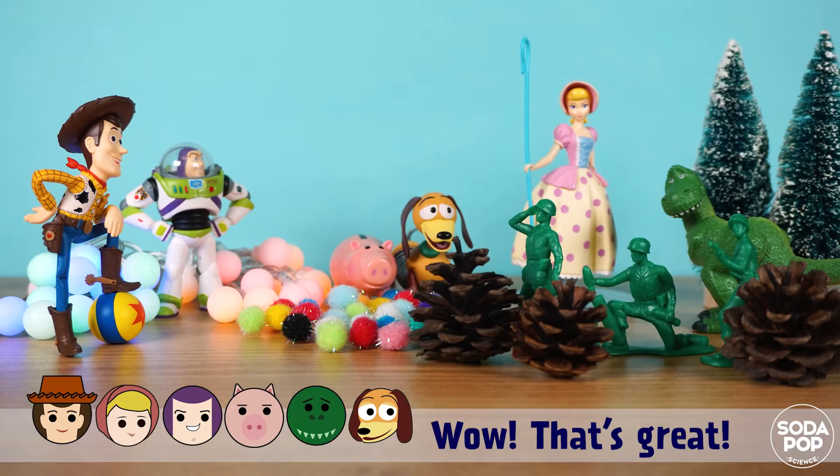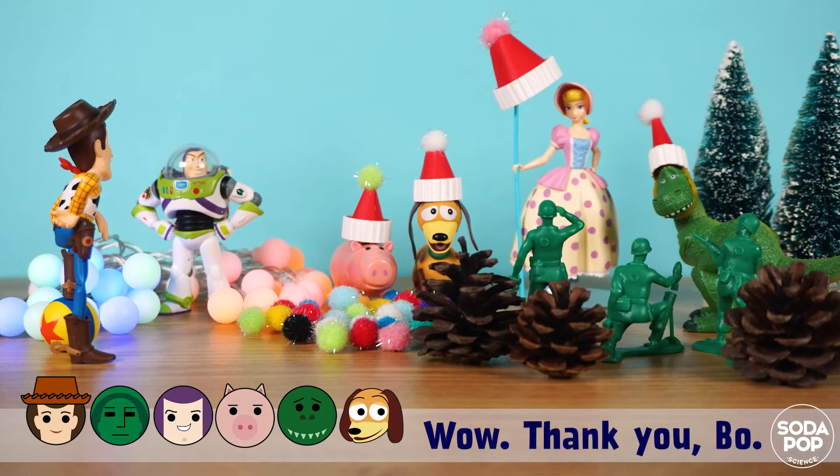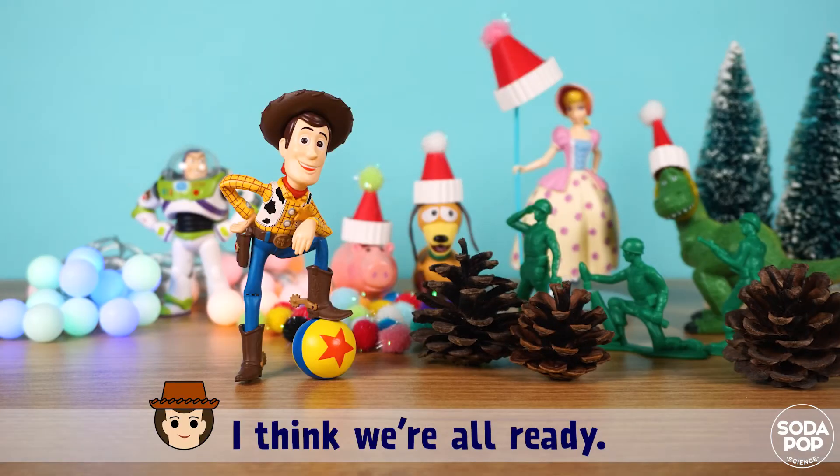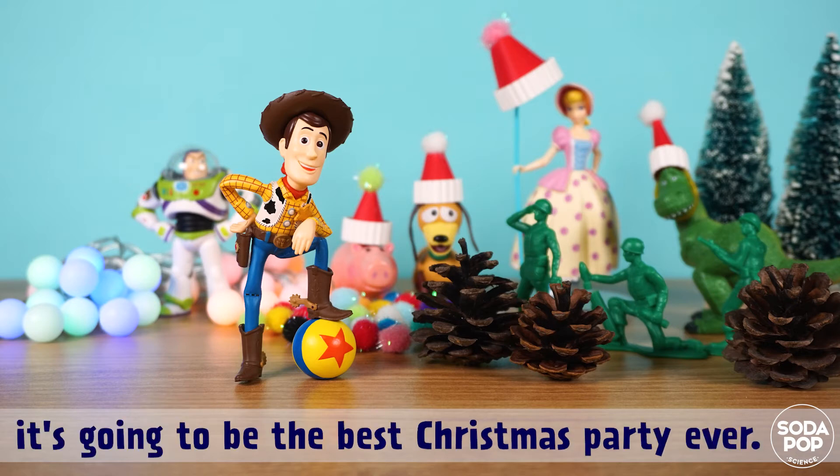Wow, that's great! I made Christmas cards for all of you. Wow, thank you Bo! I think we are all ready. If it snows on Christmas it's going to be the best Christmas party ever!